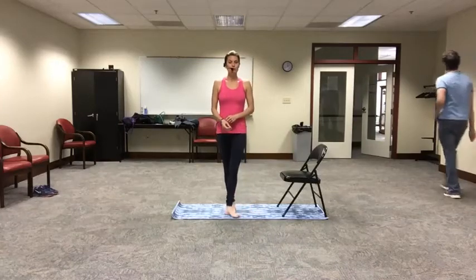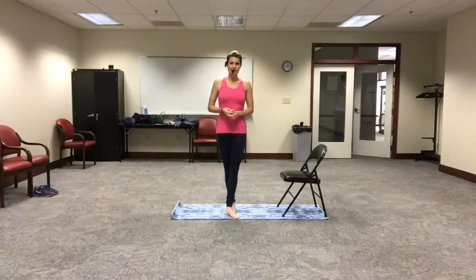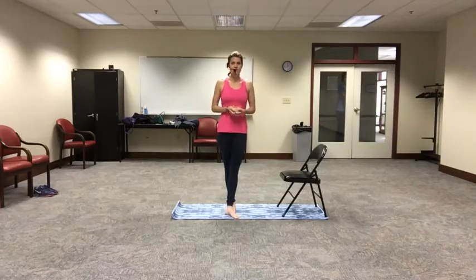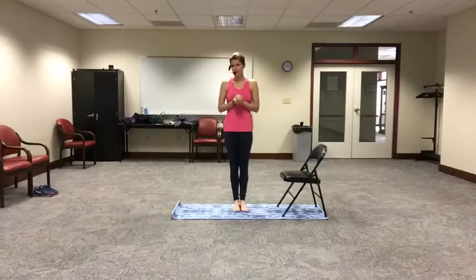Hi, good morning everybody and welcome to yoga. My name is Minzy. Today we're going to be doing a gentle yoga class utilizing a chair. So if you don't have one, I'm going to talk for a minute or so here to allow you the opportunity to go get yourself a chair.